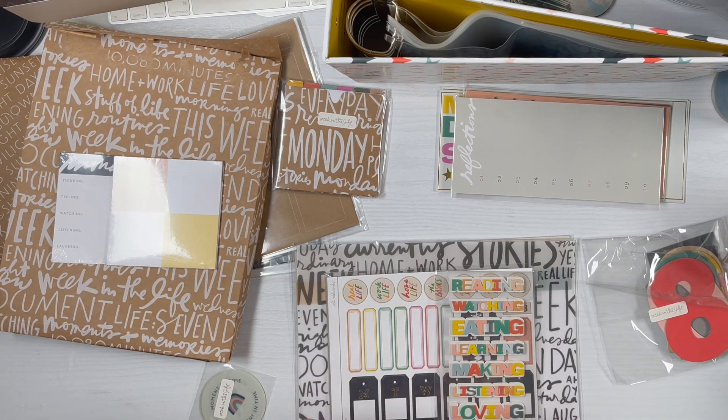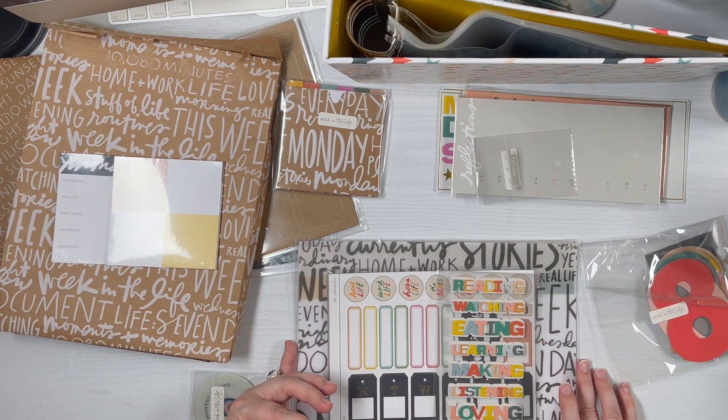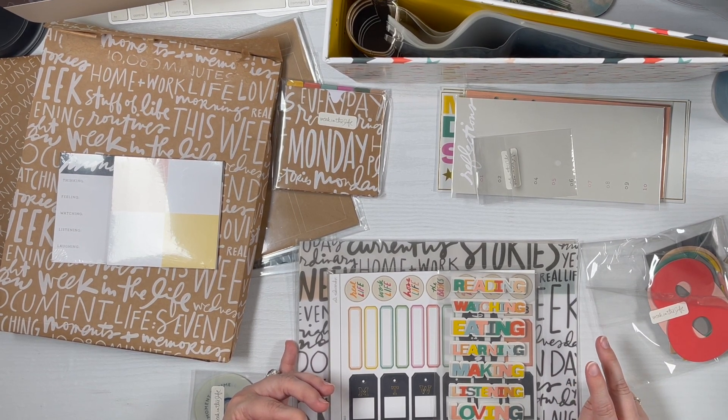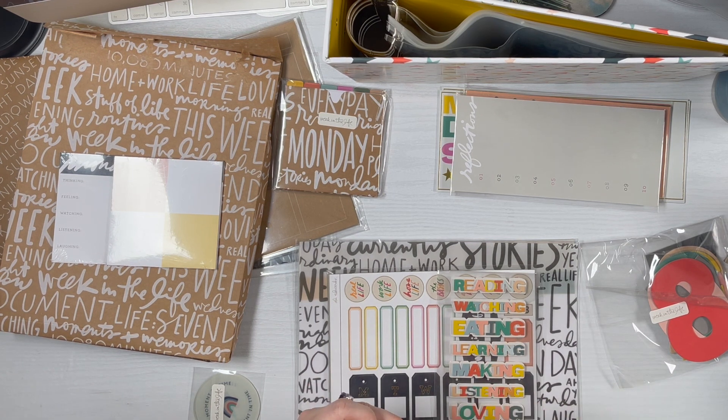I've got these vellum tags here. One of the things I'm considering doing is there's some tag paper that was in the December Daily 2022 kit - two sheets in the main kit and then in the add-ons, and then one in the Week in Life One Little Word kit. I'm thinking about dragging that out and maybe using that to add some of these tags too - maybe combine some of that. And it was a pretty neutral color.